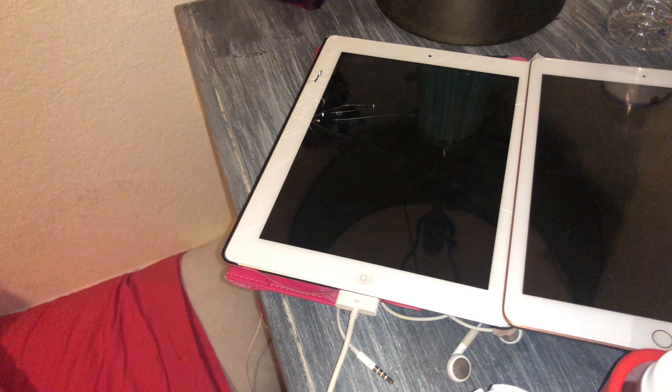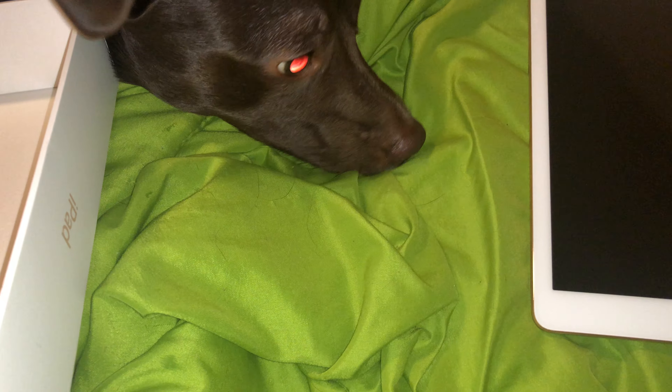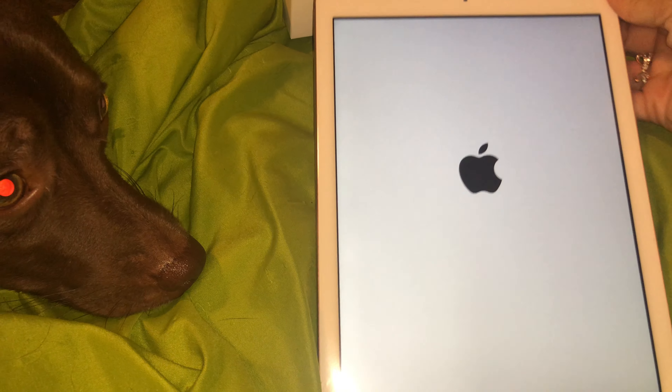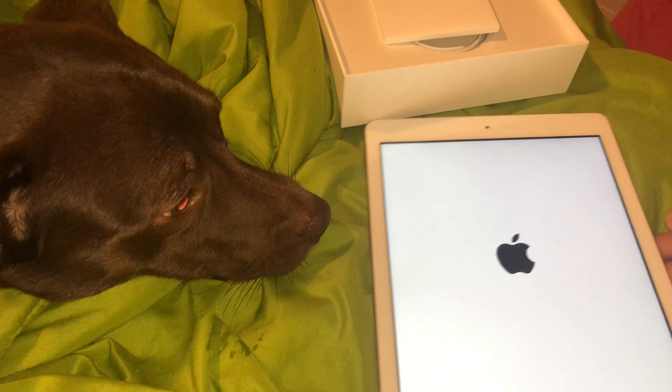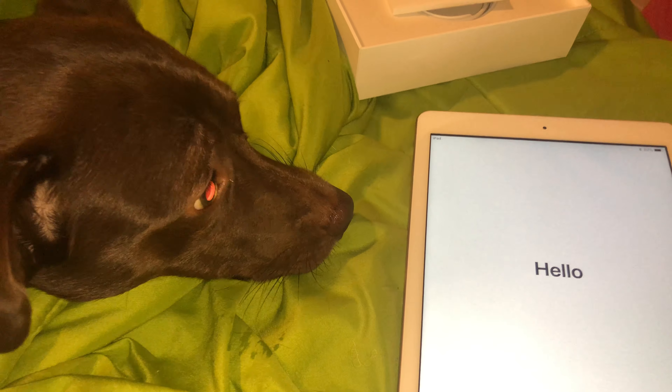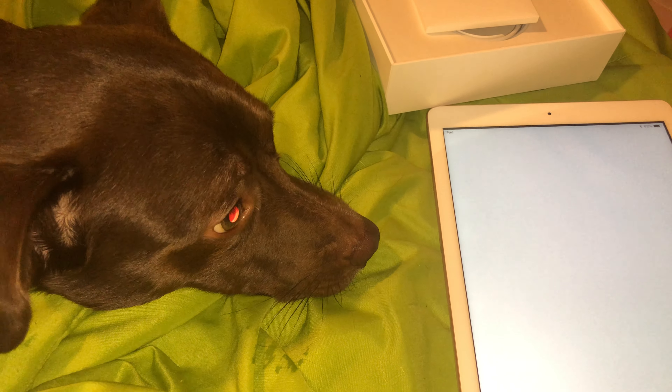Okay, this is definitely smaller but I feel like the screen size is the same — someone correct me if I'm wrong. Let's turn her on. Whoa, hello! There it is. I'm impressed, obviously — it's a new iPad and my old one is so slow. This is definitely lighter and I'm definitely excited.